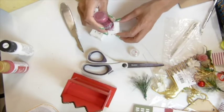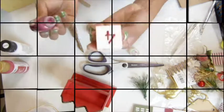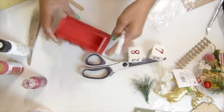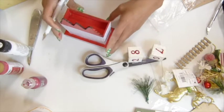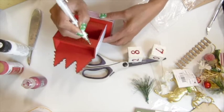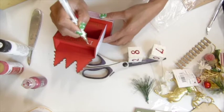Now I'm gonna use my red stickle to fill all the numbers and let it dry until it dries clear. Now I'm trying to use my white gel pen to follow the line of the word. I didn't really like the result - by the end of the project you will know what I mean.